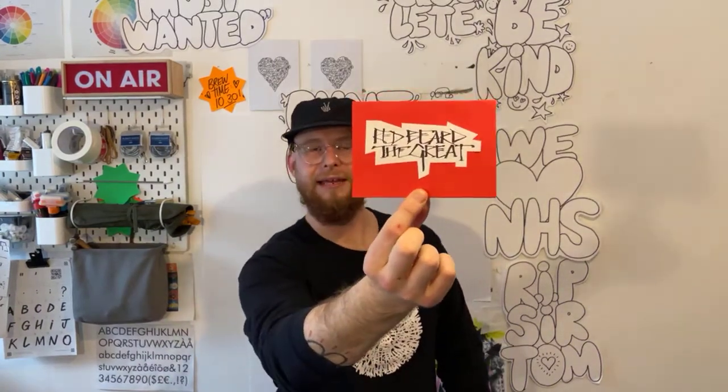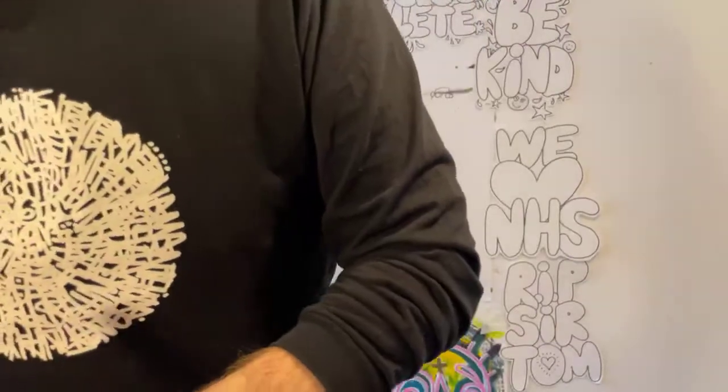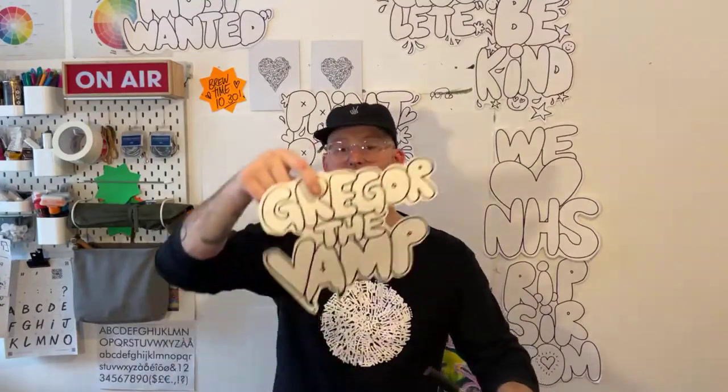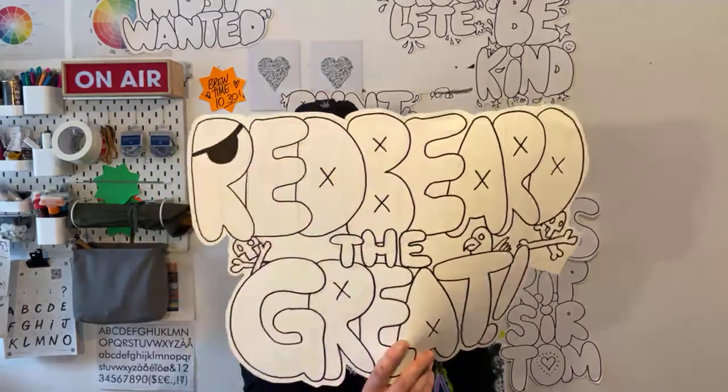I'd also like to shout out my mum. I got this through the post today — absolutely incredible. This was from Red Beard the Great. In the lettering workshop we made little name plates like this. I made Red Beard the Great — another alter ego, why not? And I got sent this by my mum who watches the show. There's mine and there's my mum's — a million times better. I will be getting that tattooed very soon. Thank you. Okay, that's the spiel done, let's get creative.